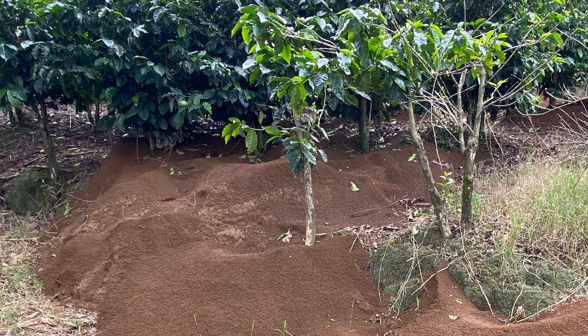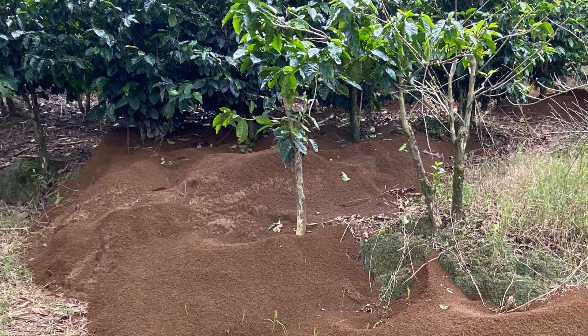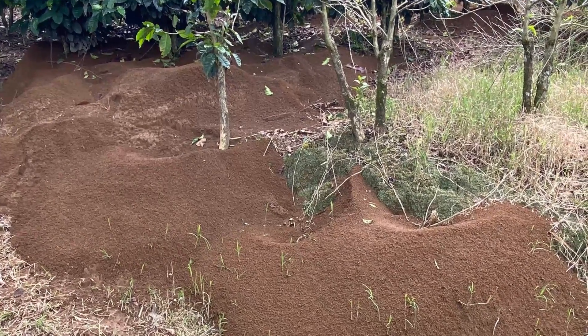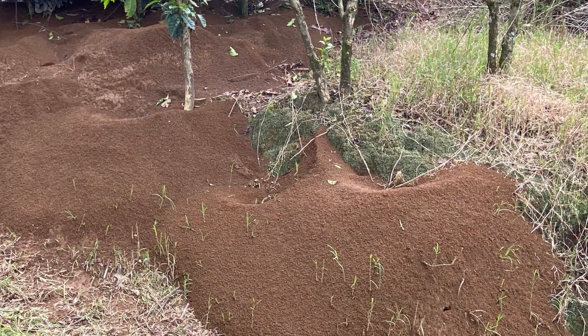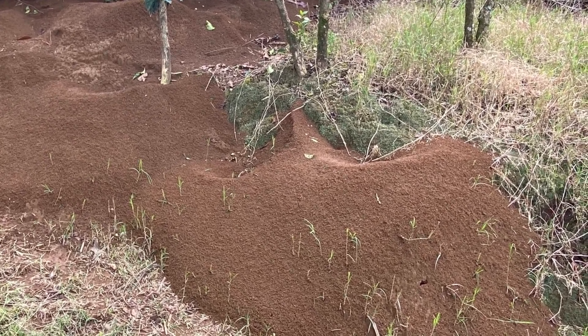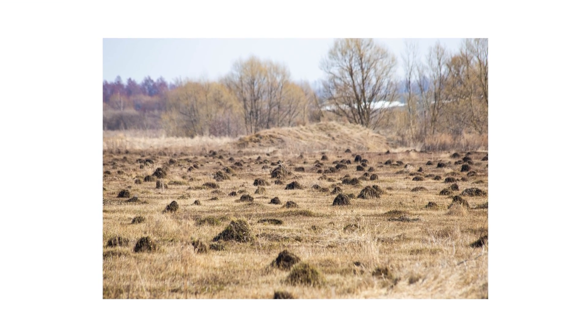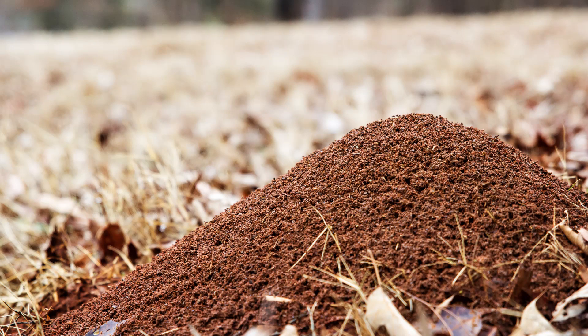Colonies of leafcutter ants are notoriously large. Many nests are known to reach a 50-foot diameter, running about 20 feet deep. But if left alone for several years, leafcutter ant colonies are known to take up over 6,000 square feet of area. A single, well-established colony can form multiple ant mounds in close proximity, standing 5 to 14 inches tall and about 1 foot in diameter, with a single entrance hole for each mound.